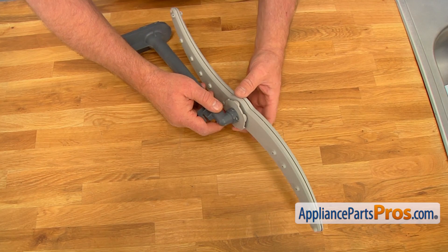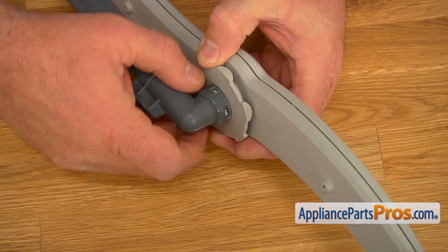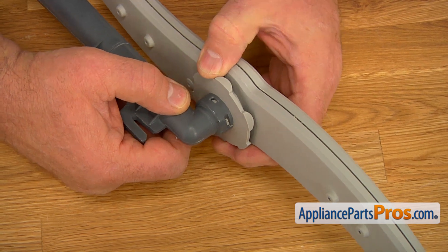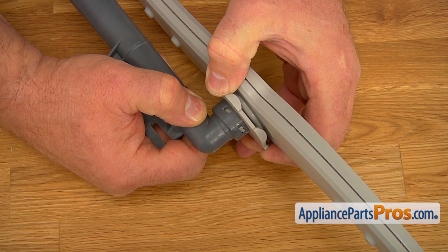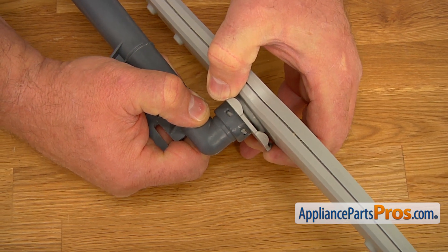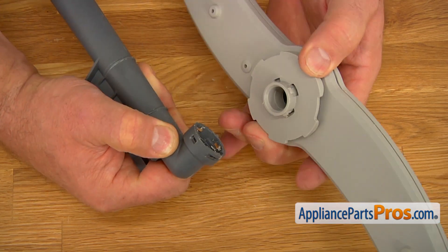Now we need to disconnect the spray arm from the water supply tube. See those cutouts? That's where the locking tabs are. Grab this nut and turn it counterclockwise if you look from the side of the spray arm. And now we can pull it apart.